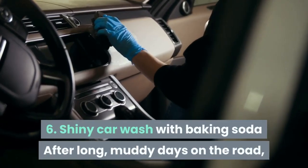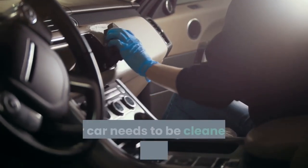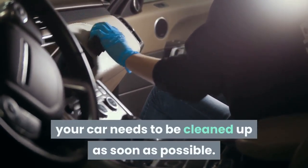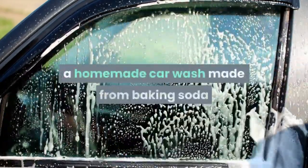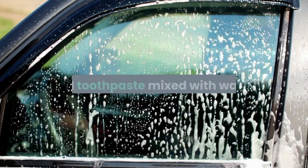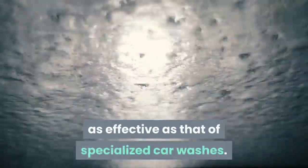Tip 6: Shiny car wash with baking soda. After long, muddy days on the road, your car needs to be cleaned up as soon as possible. If you have free time, think about washing your car at home with a homemade car wash made from baking soda and toothpaste mixed with water. Try it and you will see that this method is as effective as that of specialized car washes.